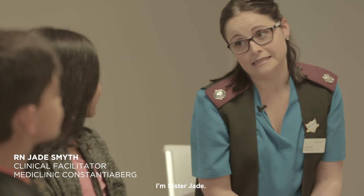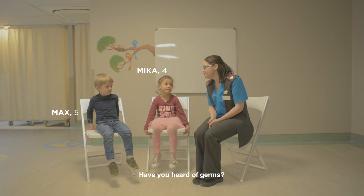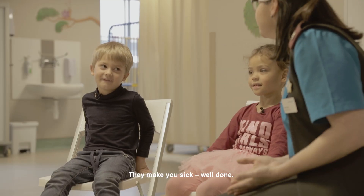I'm Sister Jade and we're going to talk a bit about germs today. Have you heard of germs? Yes. What have you heard about germs? They make you sick. They make you sick — well done.